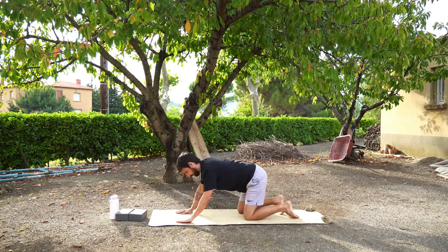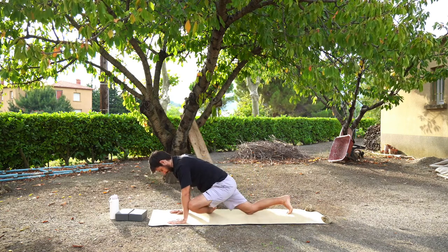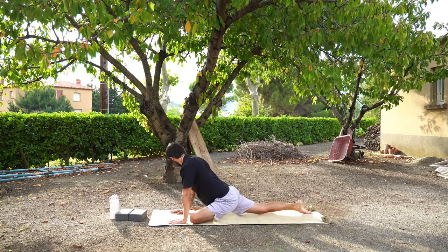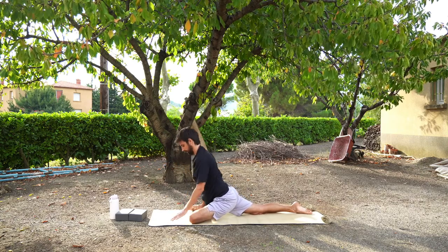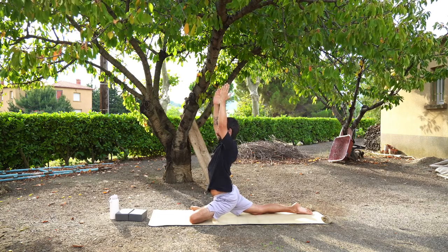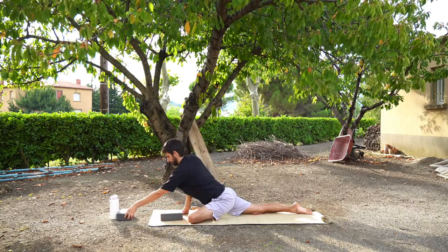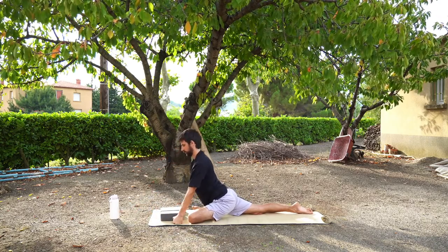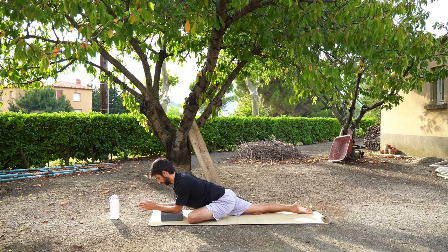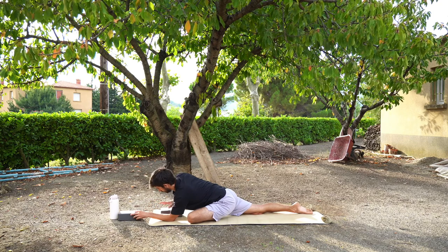When you feel ready we're going to slowly press back up. Bring your hands to the mat, slowly press through your hands so you come up. Press your right leg back behind you — maybe you want to shake it out and find some movement, move it from side to side, maybe do some hip circles. Whatever feels good to release any tension from pigeon pose. Let's move on to the opposite side — bring your hands forward again.